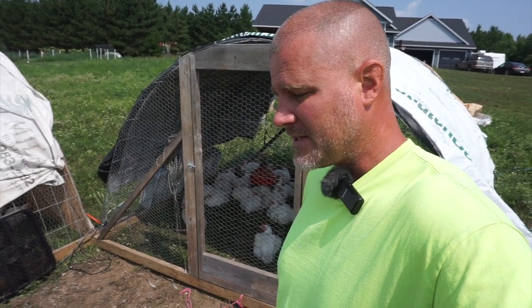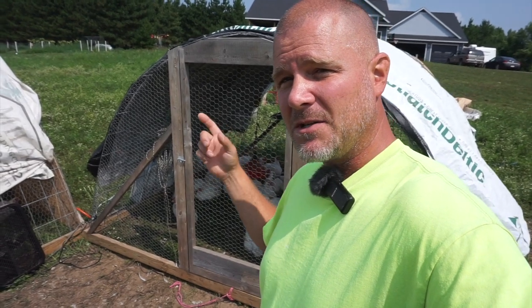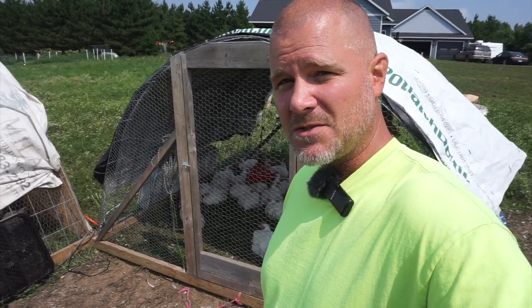Welcome back and thanks for stopping. Today is the last day for the meat chickens, as tonight I've got to bring them up to the processor to get butchered tomorrow morning.